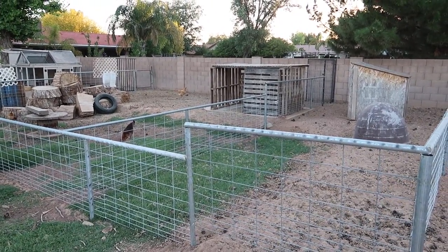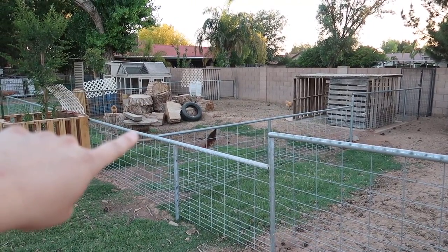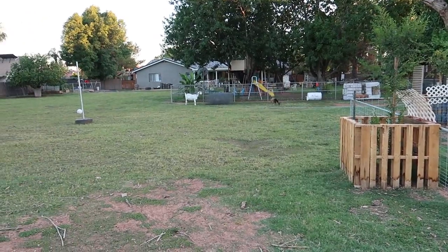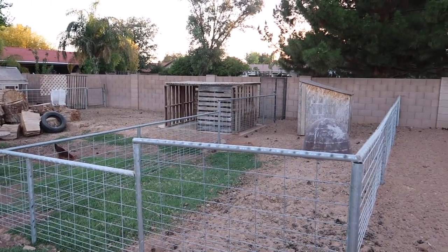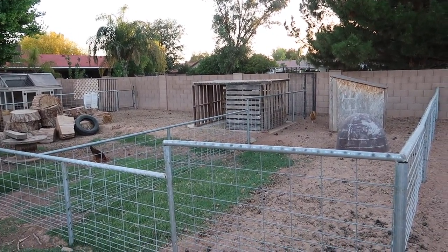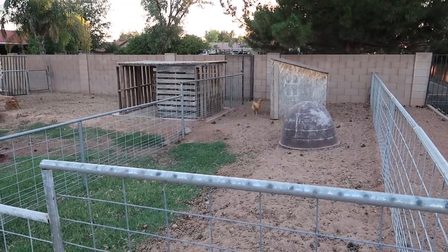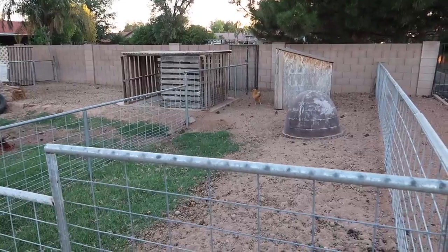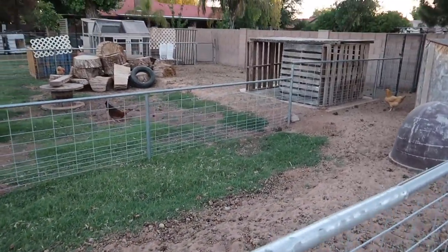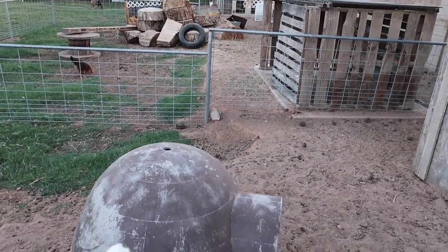In my goat setup, I decided I wanted to have two separate areas — a smaller area right here and a bigger area right over here. I really wanted it to be in the back corner of the property to utilize space we're probably not going to use otherwise. The smaller area we'll probably use for moms with their new babies when it's time to deliver and we need to separate them. I left it nice and long so we have the option to divide it in half if needed.